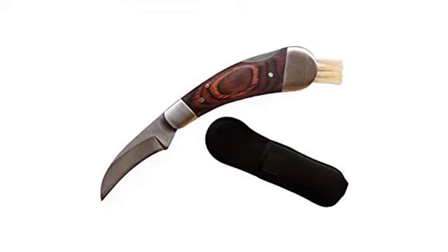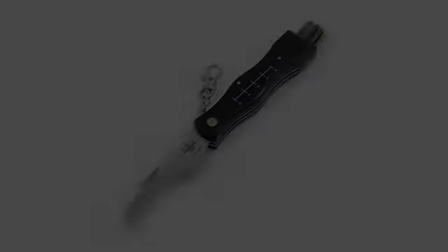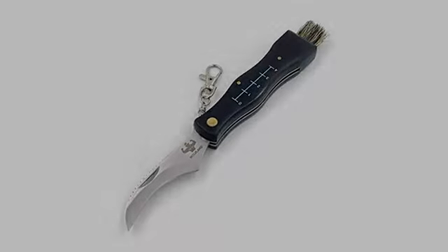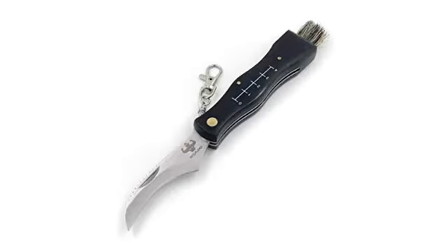The pouch is a nice addition — I wish it was just a tiny bit longer, but it's sturdy and well-made. No complaints. I was happy to give this as a gift for a forager and he was very happy to receive it.